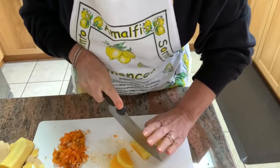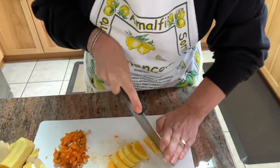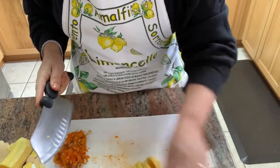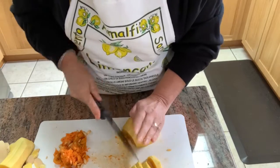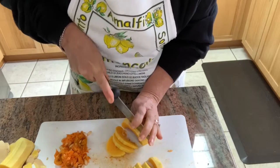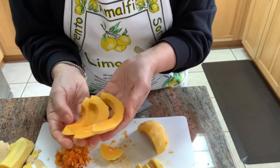Now I want to cut the butternut squash into half-inch slices and I'm going to put the flat side down so that it doesn't roll around. And here you can see I've got beautiful half-inch slices.